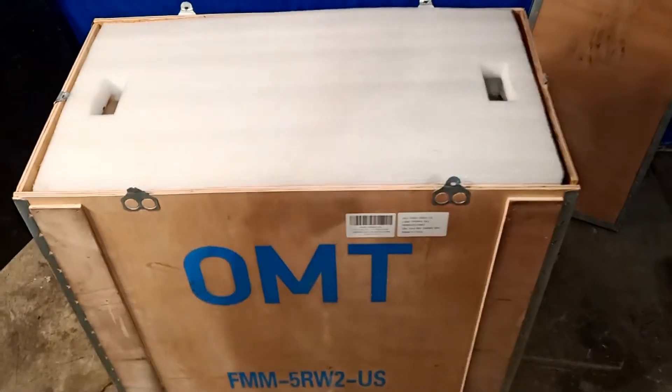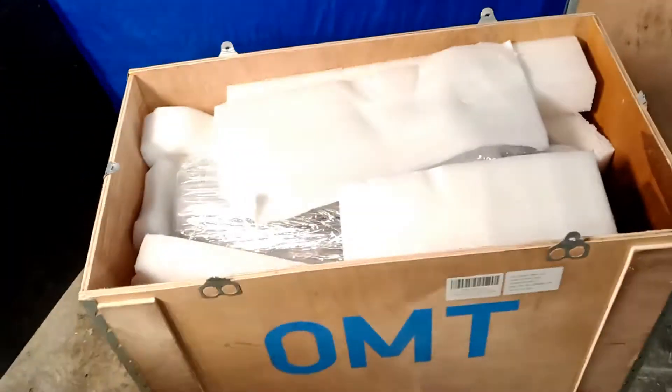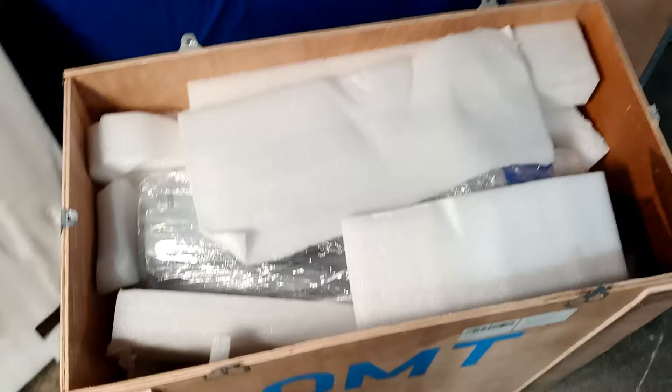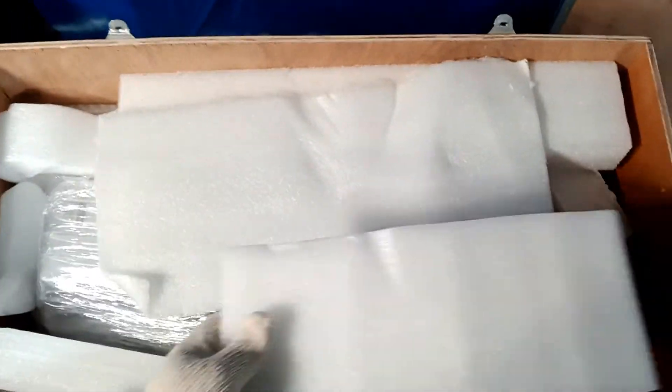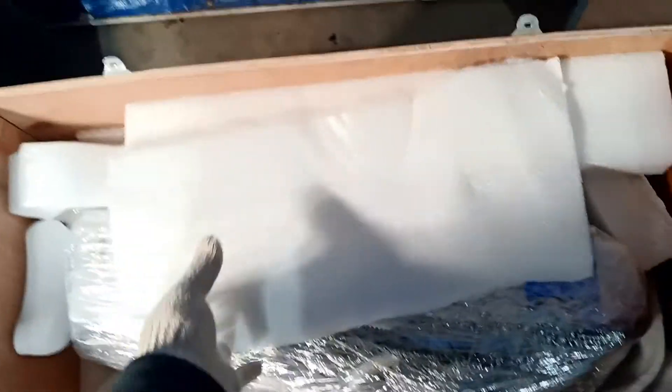Here's the top piece. There's a lot of foam — they've packed it with a lot of foam inside, all over. I'm just going to take the foam and throw it away for now. You can see the foam is all around — top, sides, foam everywhere — just to protect the fiber optic.